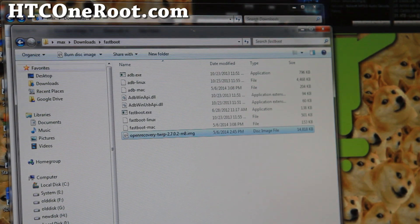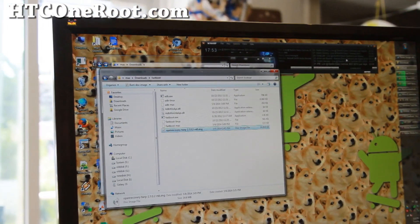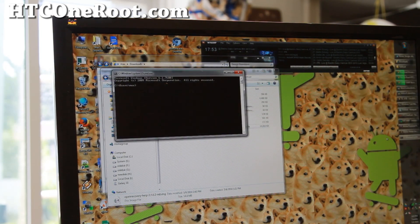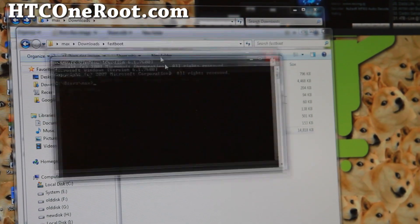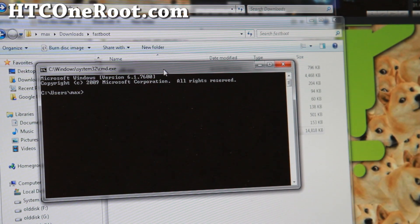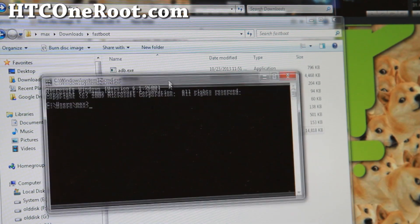Next, open up a command prompt. Go ahead and type CMD in the search bar. This will give you a command prompt. If you're using Mac or Linux, simply open a terminal — if you don't know how to do that, you can Google it or refer to my older video which shows you how for Linux Ubuntu and Mac.